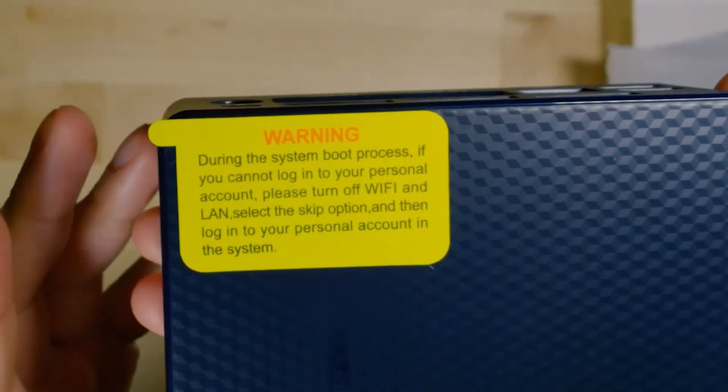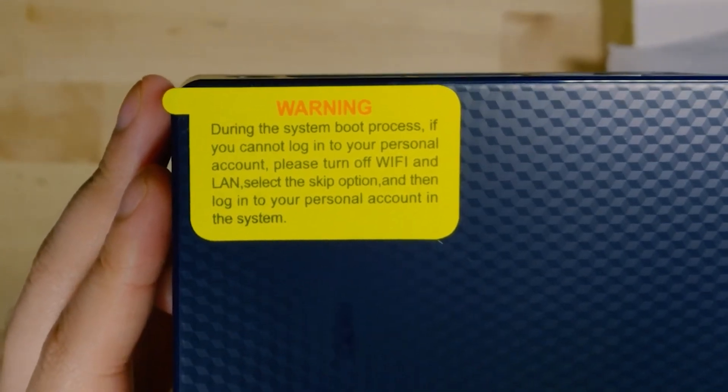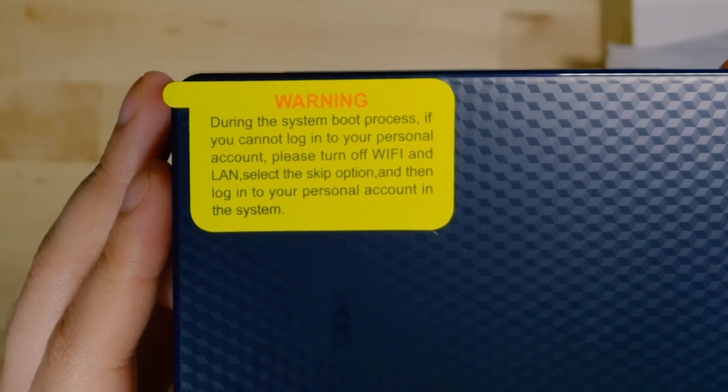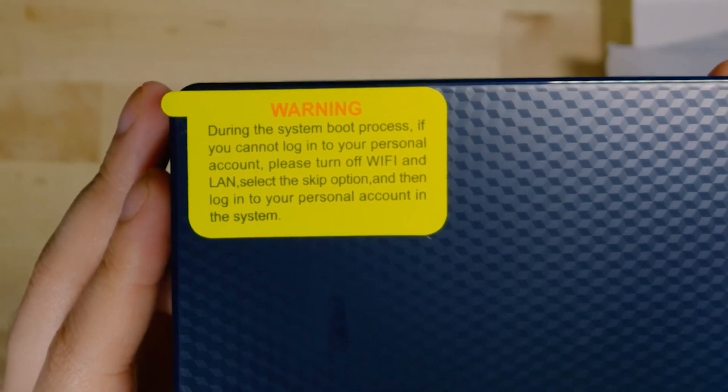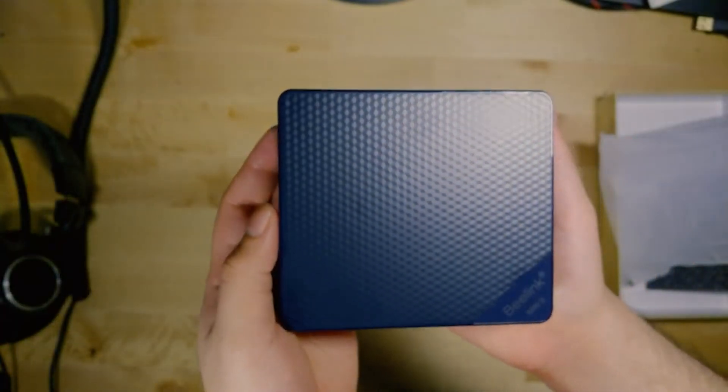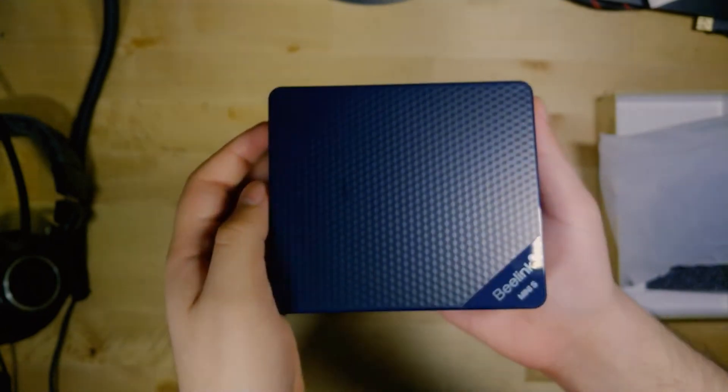B-Link was also kind enough to include this sticker that essentially lets you bypass Windows forcing you to log into an account — very useful information for family members that might be struggling to set up their own PC. Taking a look at the actual body of the system, you can see it has a very nice design.